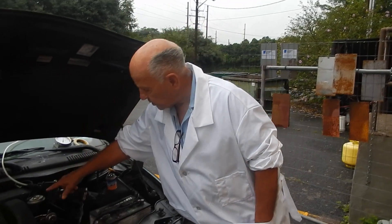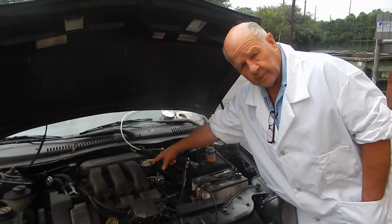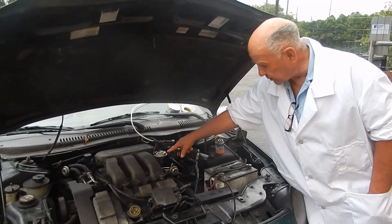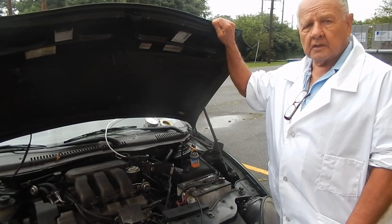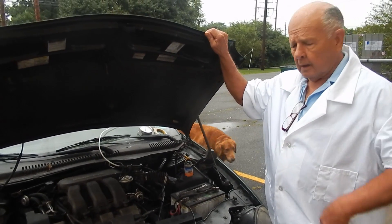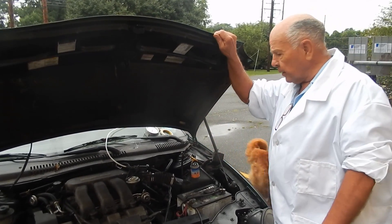So the first thing we did was clean and replace the exhaust gas recirculator. I took the one out that was in there, cut it open, and it didn't seem to be anything wrong with it. It was a little dirty, so I cleaned it out.